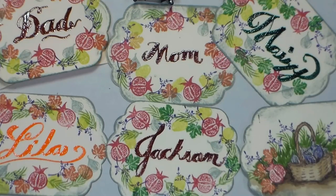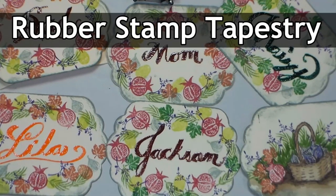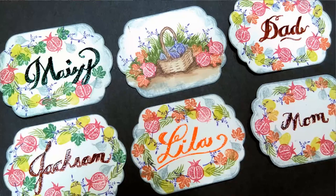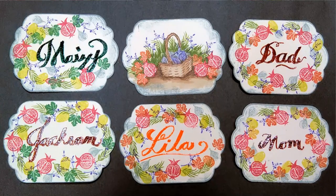I hope you found this video useful. Please check out our sponsor Rubberstamp Tapestry at PegStamps.com. Check out the links in the video description to find all of these products and to get your money-saving weekly coupon. Thank you so much for watching — until next time, happy crafting!